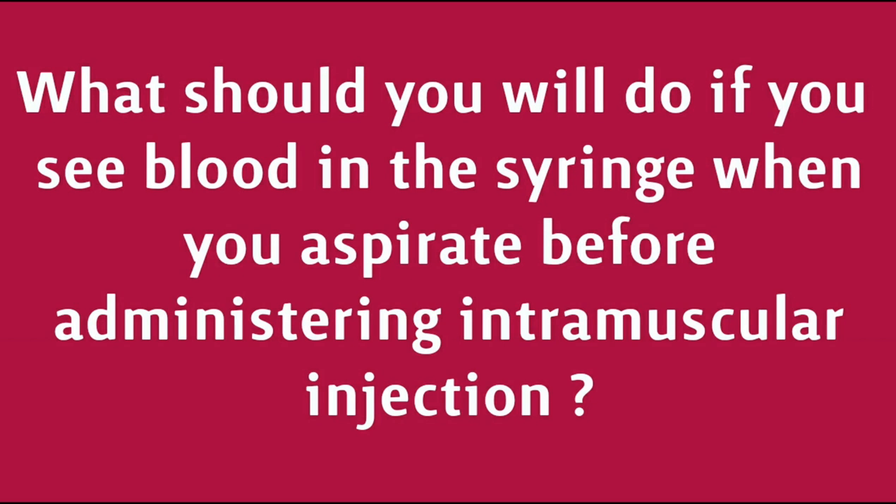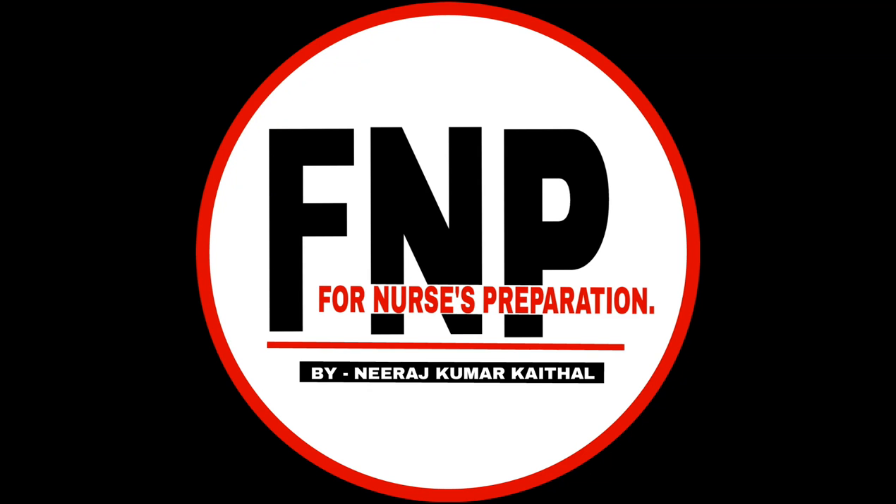What should you do if you see blood in the syringe when you aspirate before administering an intramuscular injection? Welcome everyone. My name is Neeraj Kumar Cathal. Let's find out the answer.